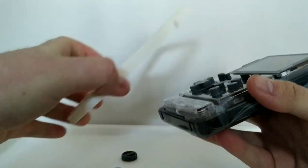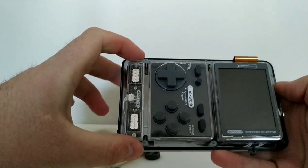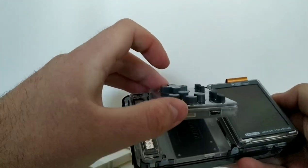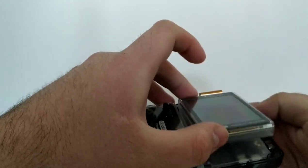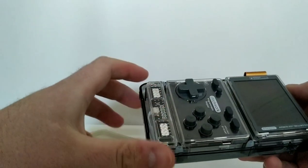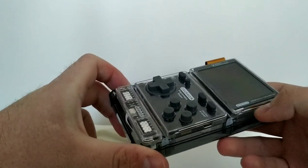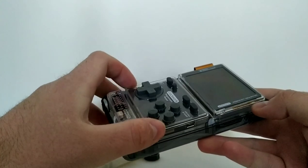So we've got the speaker module here, obviously your keypad, your battery under there, your screen, and the motherboard under there. The idea is that in the future Clockwork may release upgraded versions of these modules, and you can simply take the kit apart and swap them out.